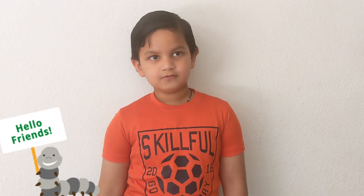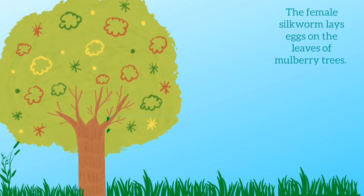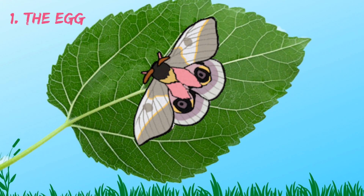Friends, let's learn about silk today. Silk is a fiber. It is used to make fabric. Female silk moth lay eggs on the leaves of the mulberry tree.